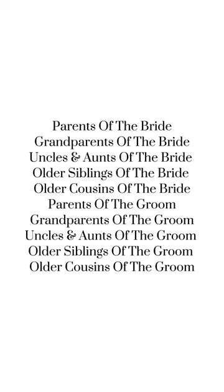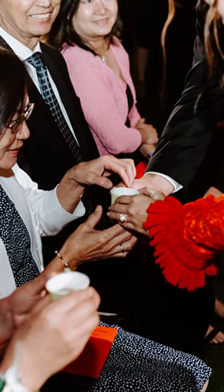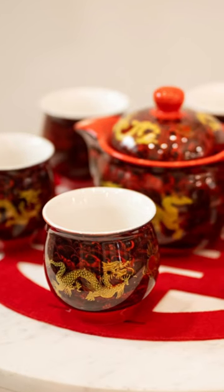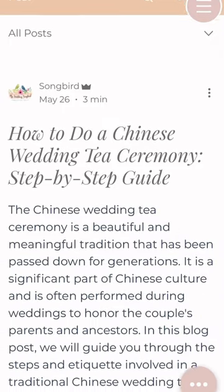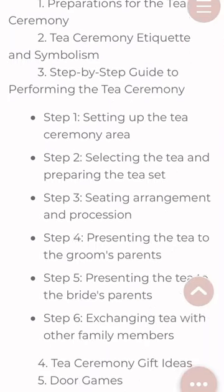The tea is only meant to be served to those who are listed here, and it's always a good idea to consult with a knowledgeable family member just in case your own family has any unique traditions as well. But if you would like a step-by-step guide on exactly how to host a Chinese tea ceremony, then feel free to check out our blog.